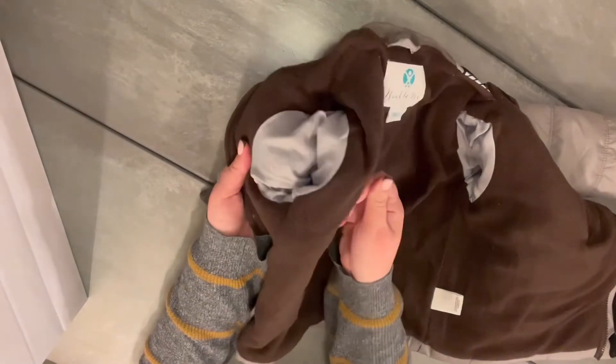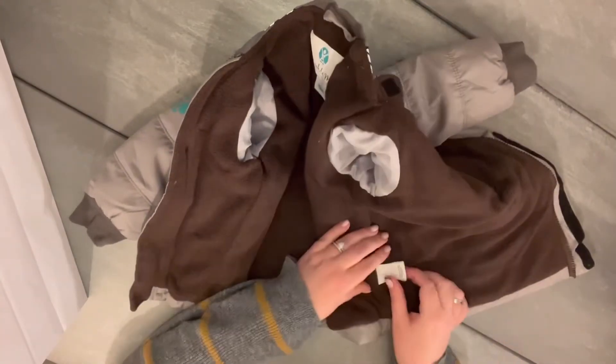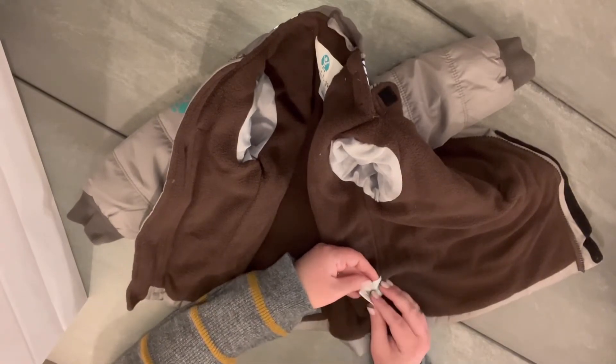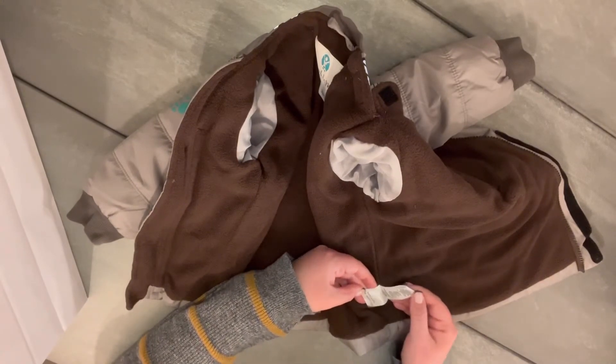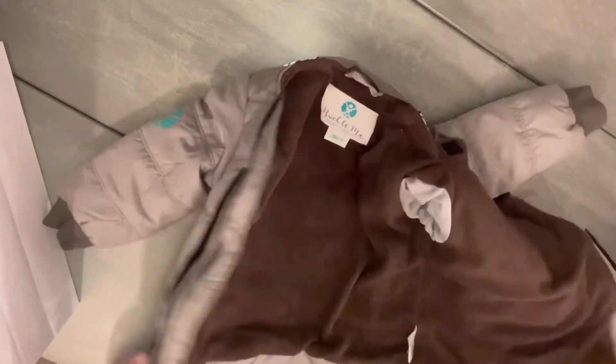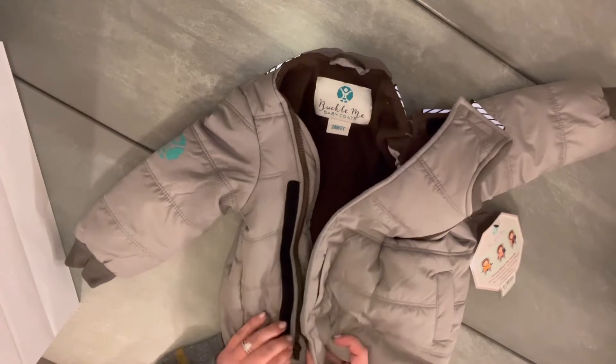I love that. The sleeve length on this jacket is a little bit longer than your traditional coat, so keep that in mind because I did find it fits a little bit big — I probably could have sized down a little bit. Just something to keep in mind. Maybe make sure you have your little one with you if you're buying it in person, just to make sure you get the right fit.